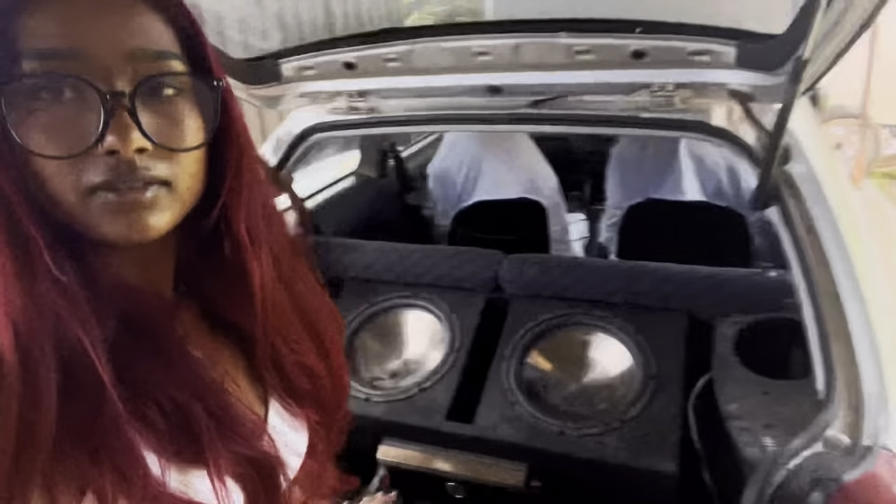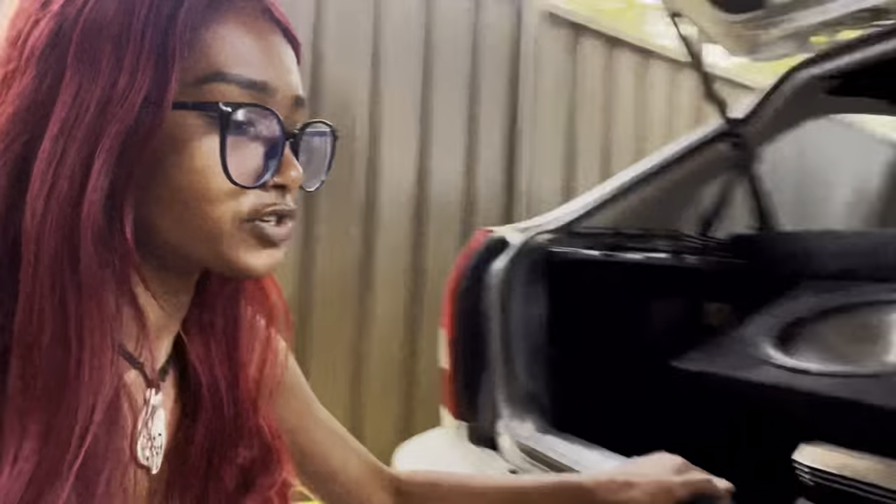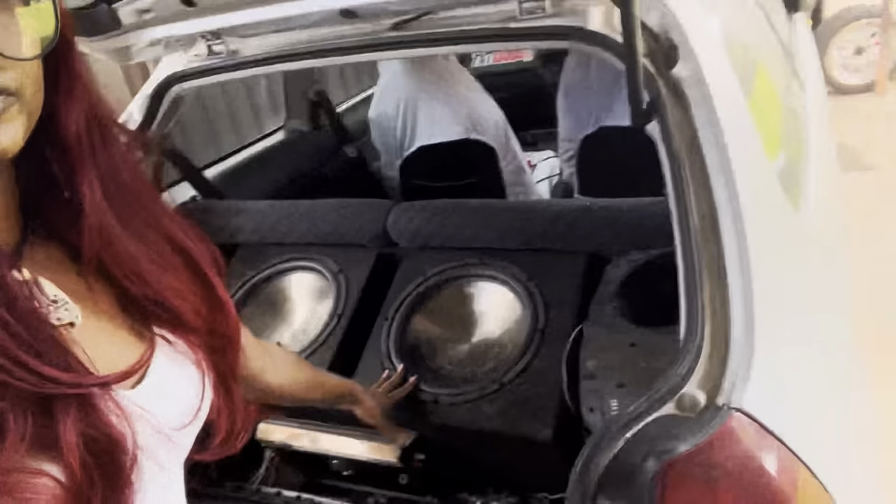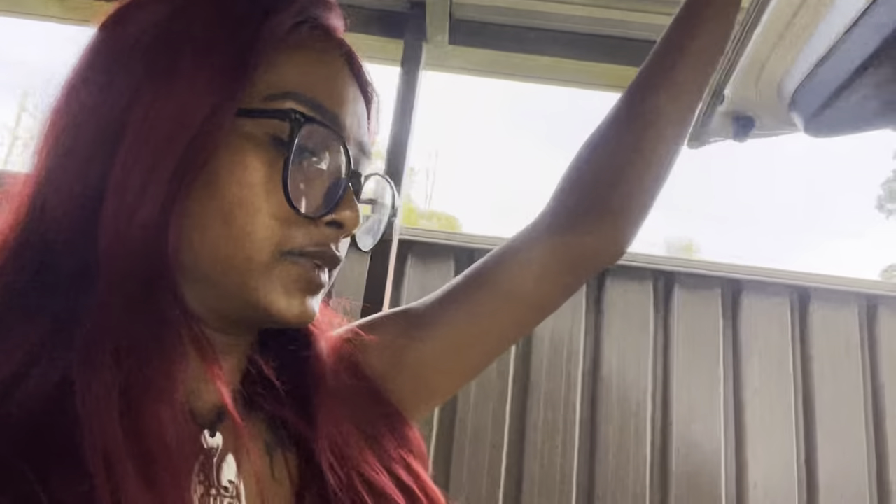In the boot I've got two 12-inch Soundstream subwoofers. Throughout the rest of the car there are Pioneer speakers on the sides — I didn't install those myself, but they were there. That's about it for the interior and audio setup.